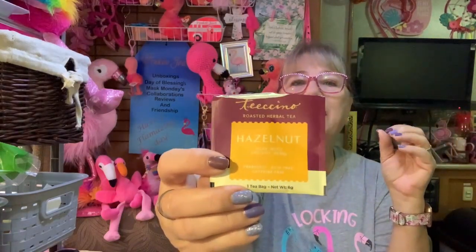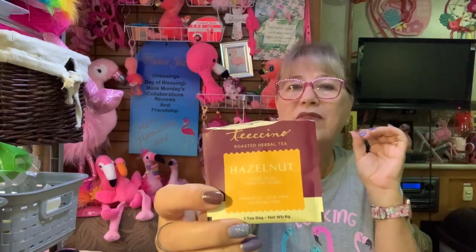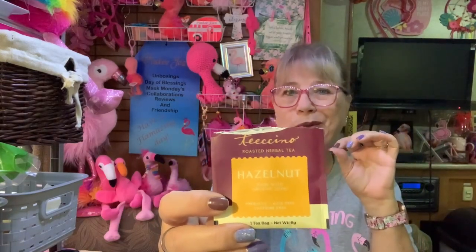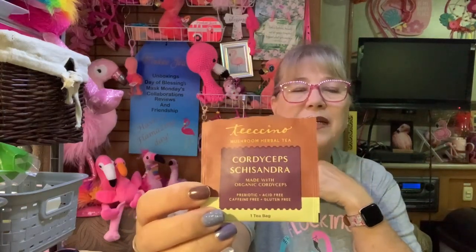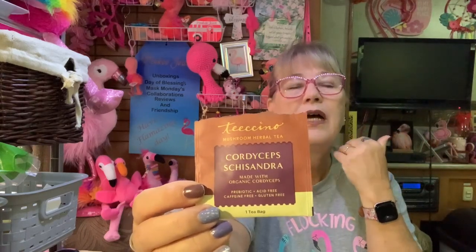Awesome stuff, I recommend that one. She also recommended this hazelnut one — same sort of genre, it was good, but I liked the French roast better, just personal preference. And she also mentioned mushroom teas and gave me a couple to try. If you're looking for a good tea that's reminiscent of coffee, go and find this one because it's awesome. I love this French roast — this will be in my stash.